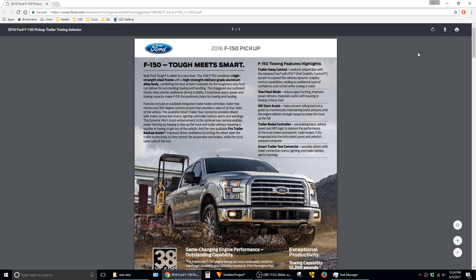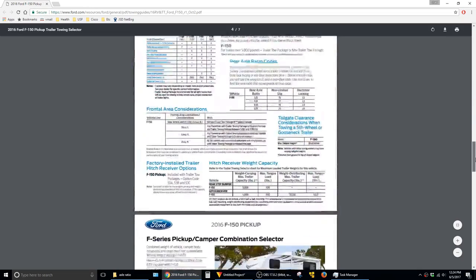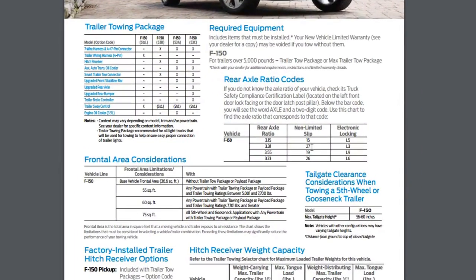And with that information, we can pull up the owner's manual for the F-150 — I'll put a link to this in the description as well. We just have to scroll down to this page, and you can see axle code 27 is the 3.31 rear end.